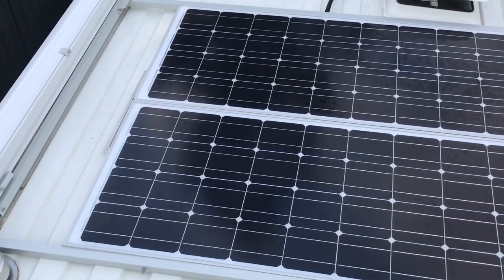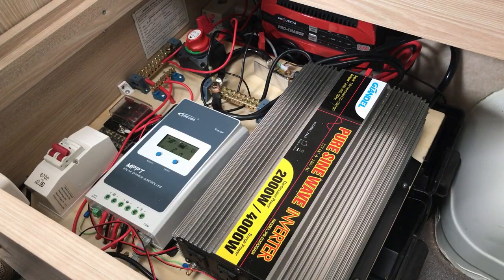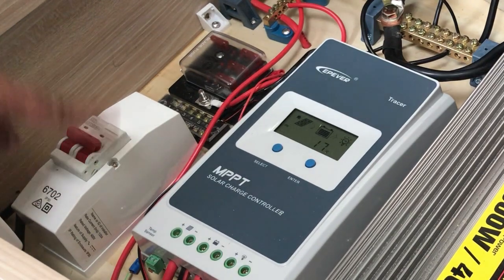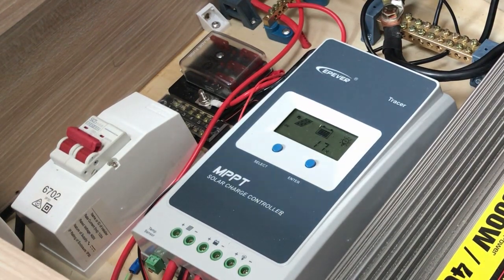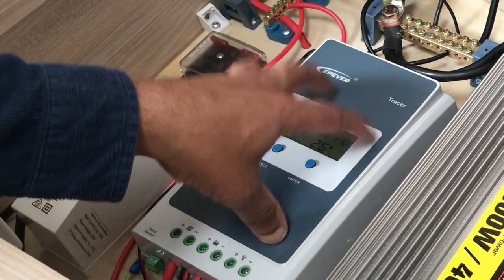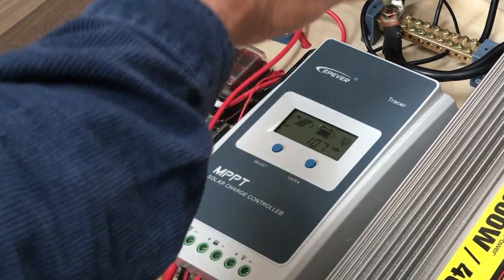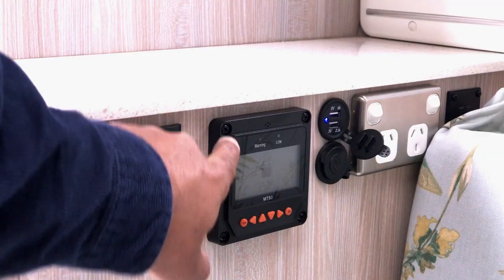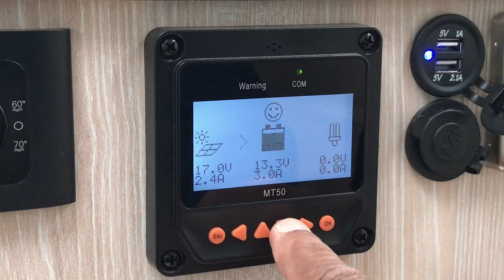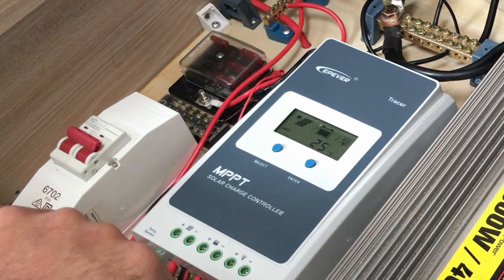After purchasing the van I added some solar panels to the roof — I've got a video on that. I've got two panels up on the roof, and the energy from those comes in and feeds through this circuit breaker first, before going into the solar charger. You can control the solar charger through these two buttons or through the external panel.